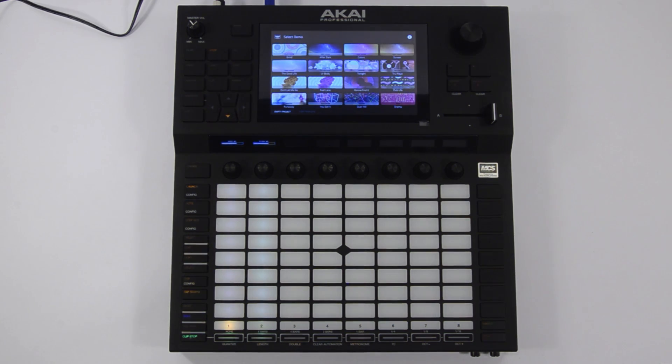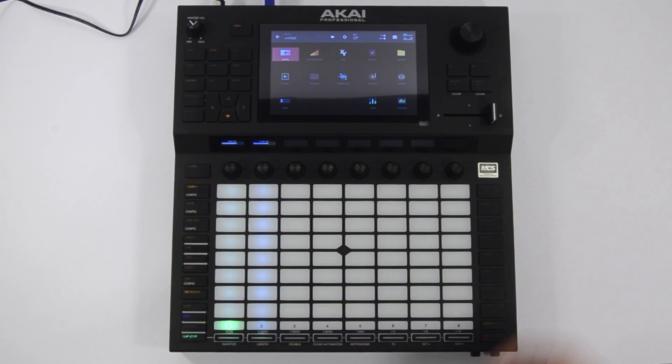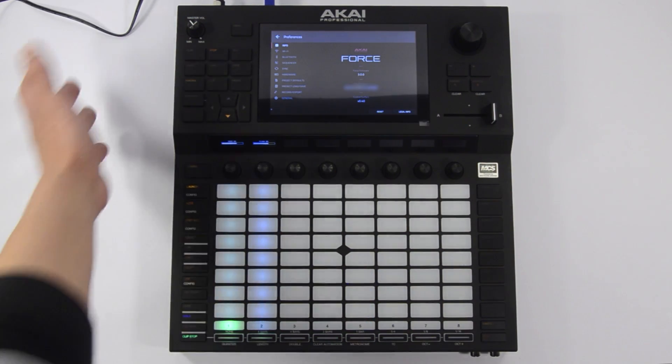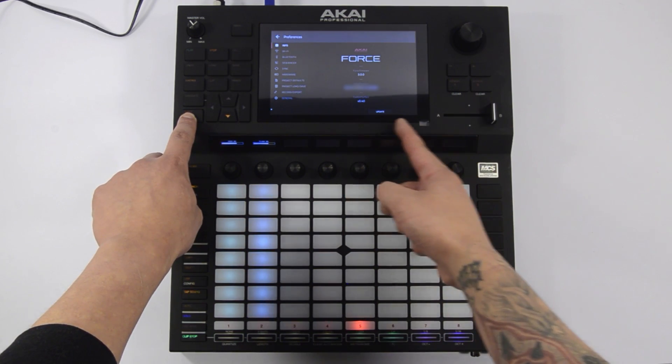When the Force is booted, open an empty project. Push the Menu button and select the gear icon at the top of the screen to open the Preferences menu. With the Info tab selected at the left, hold the Shift button and select Update toward the bottom of the display to put the Force into Update mode.